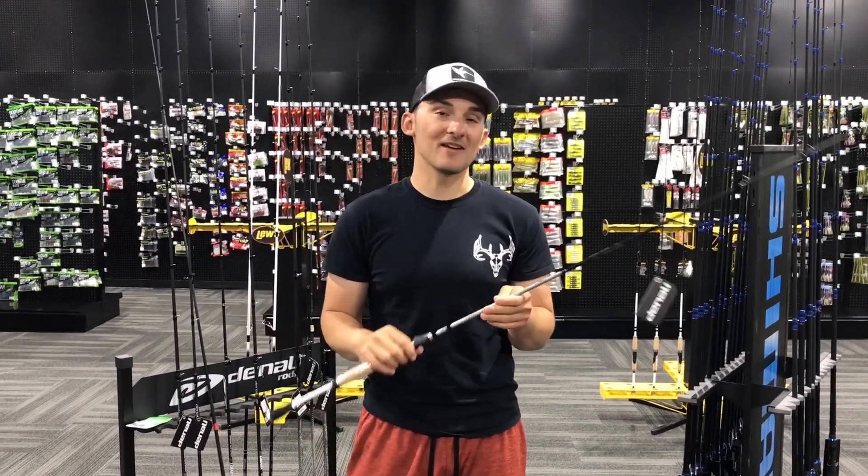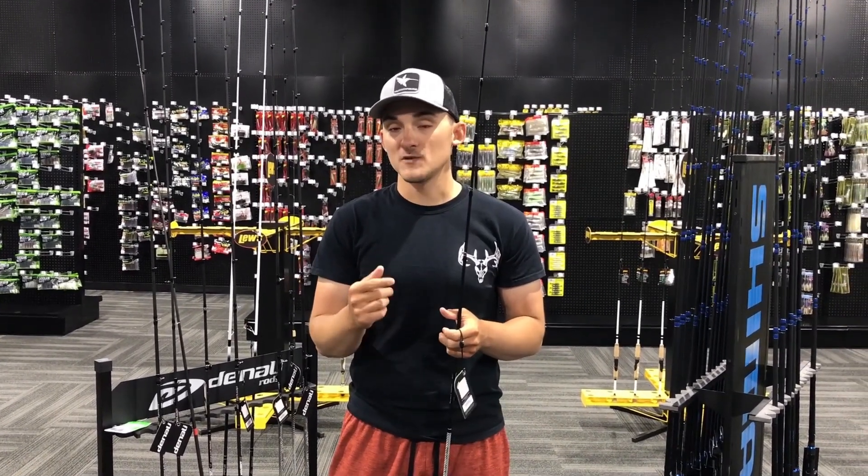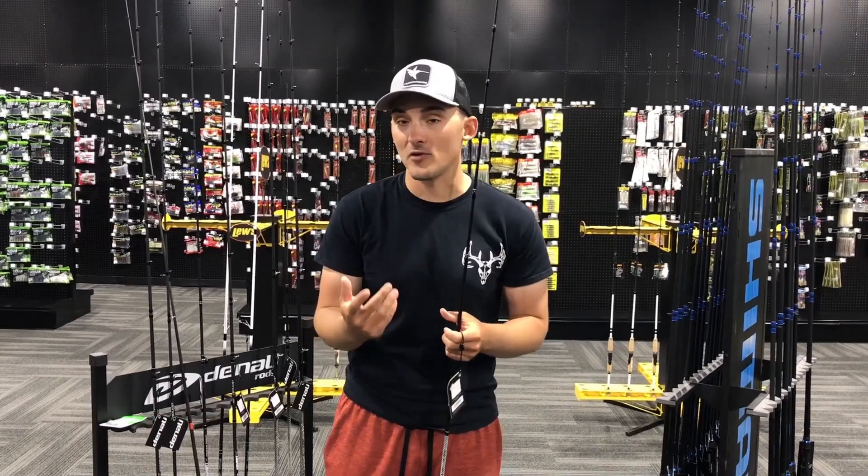Hey everybody, this is Mike Raber at the Tackle Shack. I wanted to take a quick minute to talk to you about something we get a ton of questions about, and that is drop shotting — but more specifically about choosing the right rod for your drop shot.